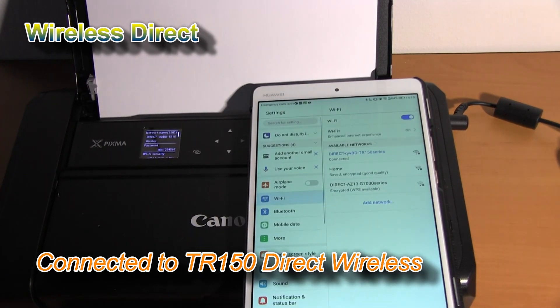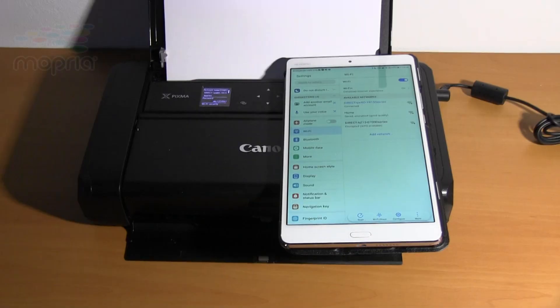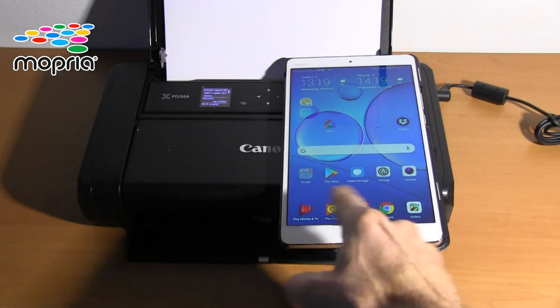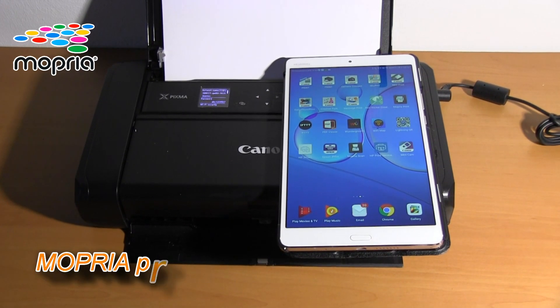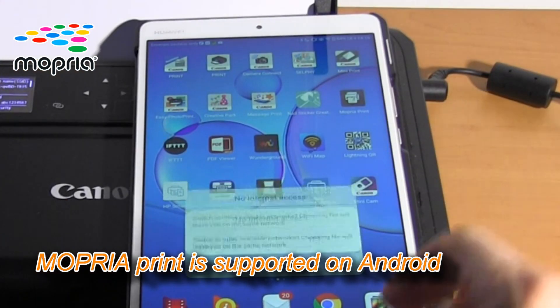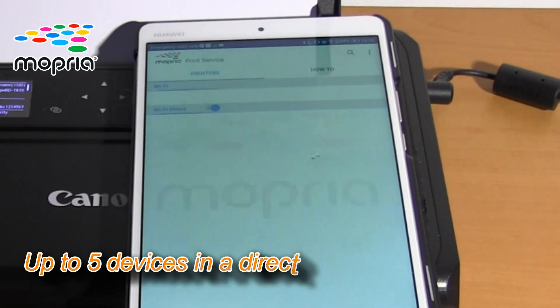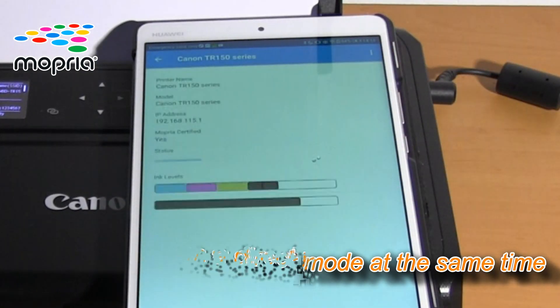I am now directly connected with my smart device. On Android devices you can use the Mopria Print Service to print to your printer. You can connect up to five devices in direct mode.